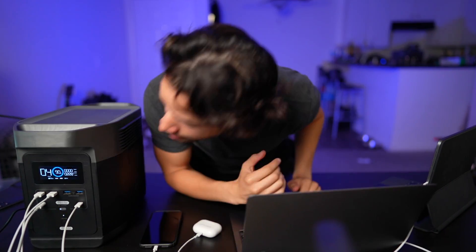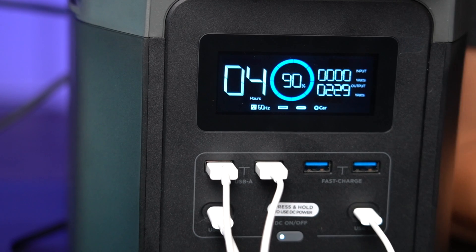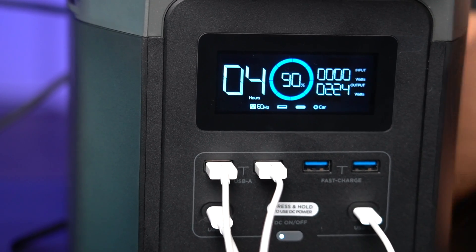I plugged in an iPad, MacBook, iPhone, and AirPods. I also had the DC fridge again set to zero degrees on max mode, plus the TV and Apple TV — pulling around 230 watts. That's nothing for the Delta, so what else can we plug in? Let's get the big one.